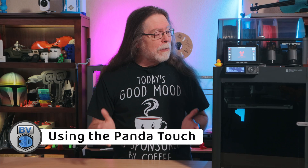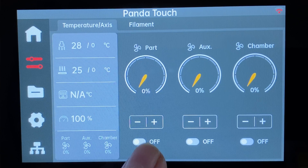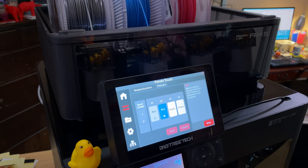Hey, if you're getting value from this video, a subscribe would really mean a lot — that lets me know I'm making content you enjoy and want to see more of. With the Panda Touch now able to interact with the printer, it's a lot easier to control it. With just a few taps, you can turn the fans on or off, or do the same thing with the chamber light. You can even interact with the AMS if you have one installed.